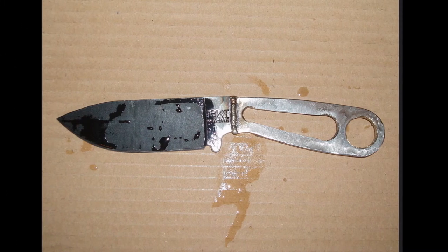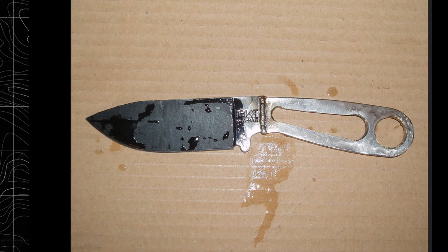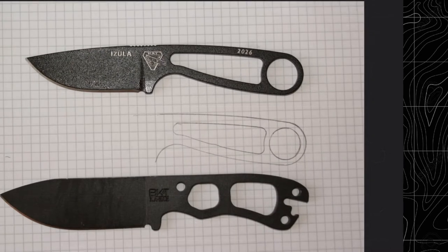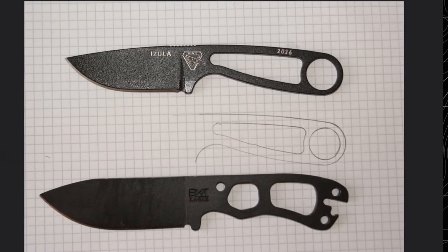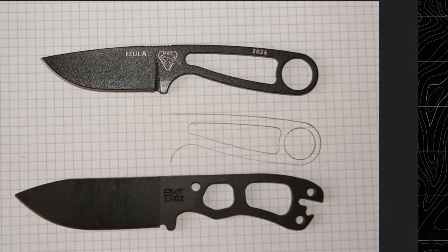Yep, that's right — the Necula. Neck from the Necker and Ula from the Azula. In his post, he mentioned how he loved the blade from the Becker Necker and the skeletonized handle of the Azula, so he decided to combine the two.